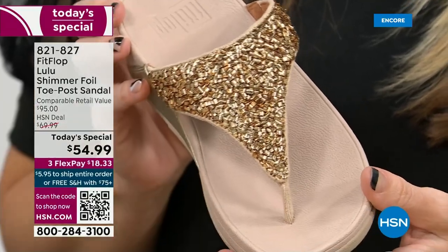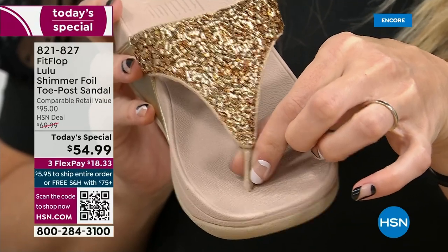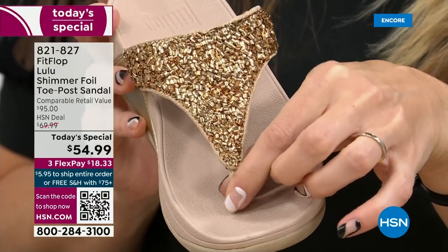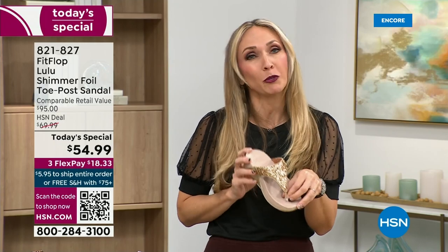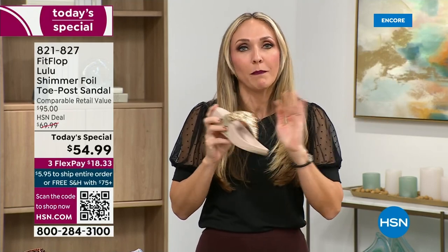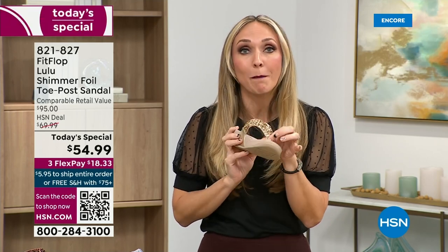Let's talk about the importance of how these are designed with that toe post. I had to really stay away from toe posts for a long time because they always gave me blisters between my first and second toe. When I started working with this brand, they said, you have normal feet. FitFlop toe posts are padded — I repeat, padded — with a microfiber on them, microfiber lined with the seam on the outside.